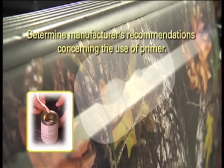Note, inspecting the vehicle for priming of similar convex areas like this is recommended by most material manufacturers. To be absolutely sure, check with your vinyl supply company to determine the manufacturer's recommendations concerning the use of primer.